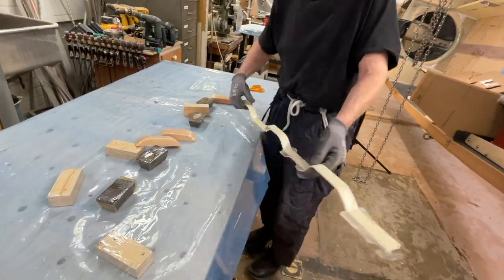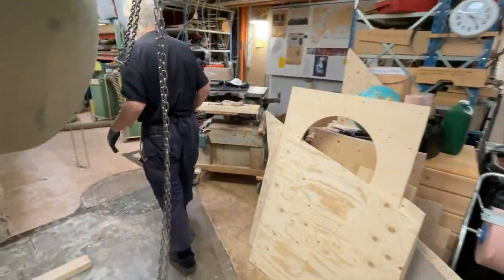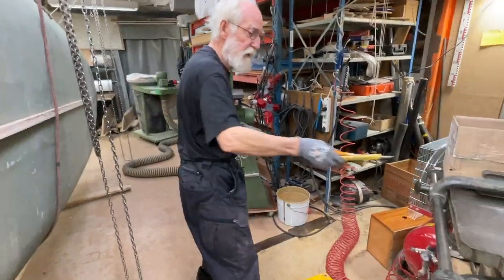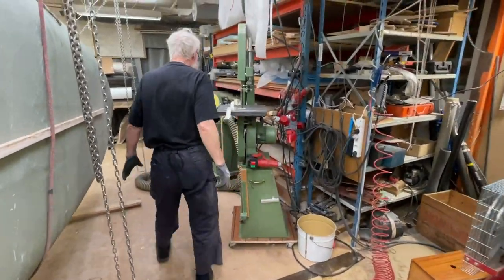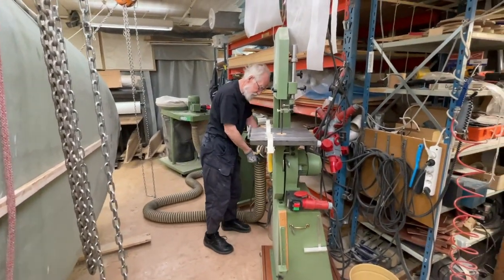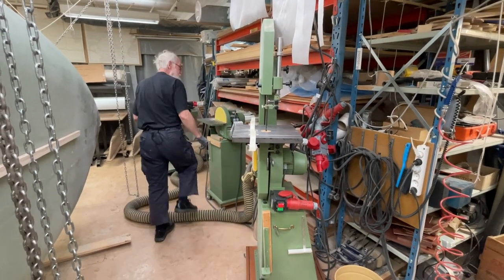I can even slow down the bandsaw. Now I've got some pieces. The piece will move around and you activate the dust. And it makes a little noise now.